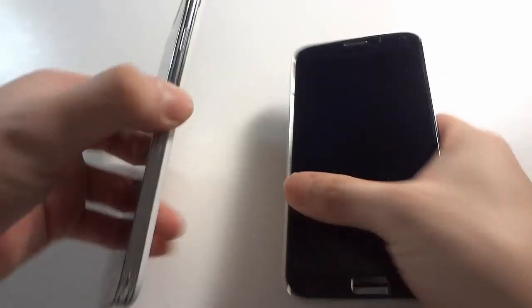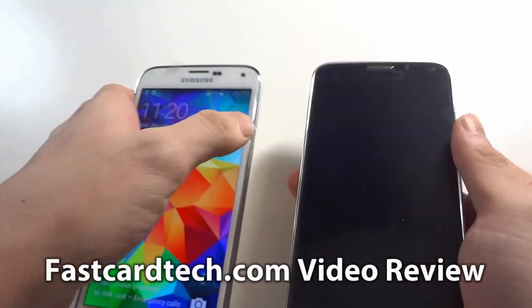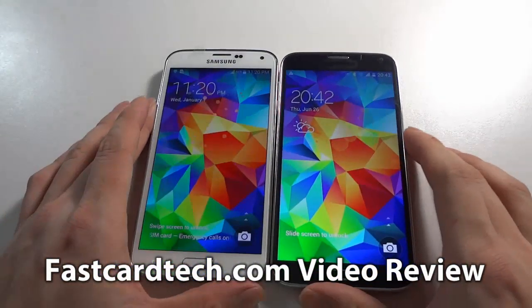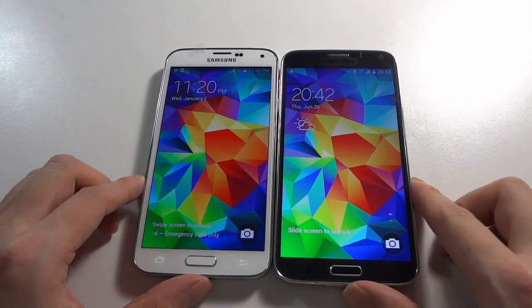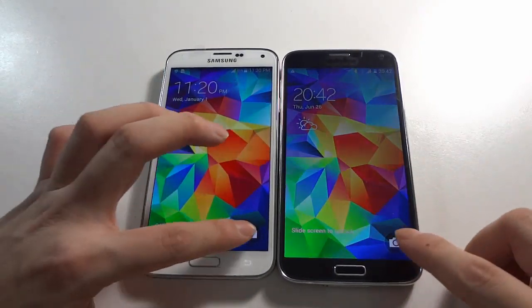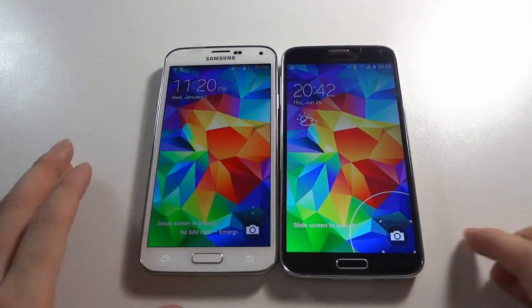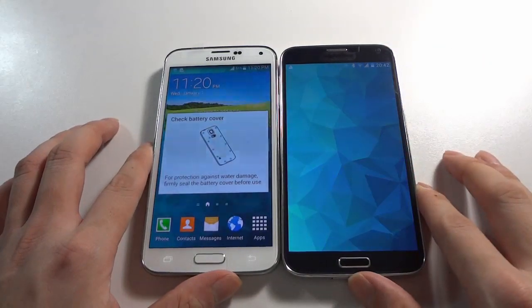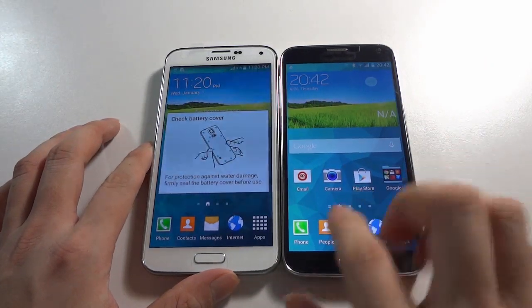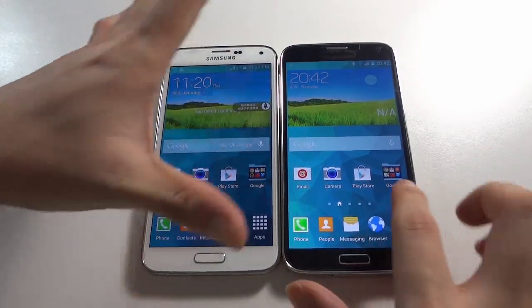First, I need to power the phone — I've already powered it, so just click the power button. You can see both devices: the unlock screen we get is totally the same. You can click here to check, and of course you can slide to unlock the phone. You can see the UI is totally the same.